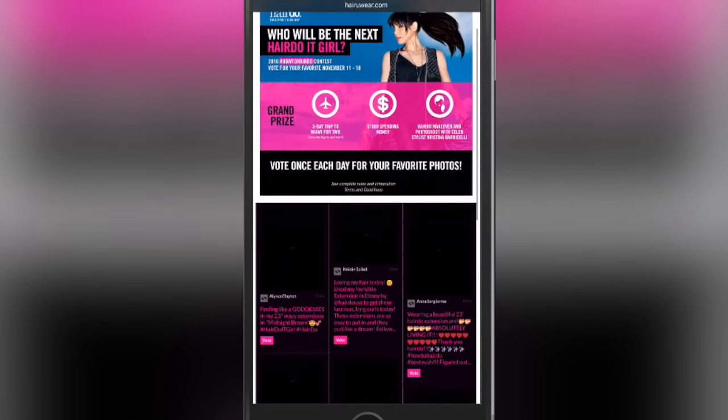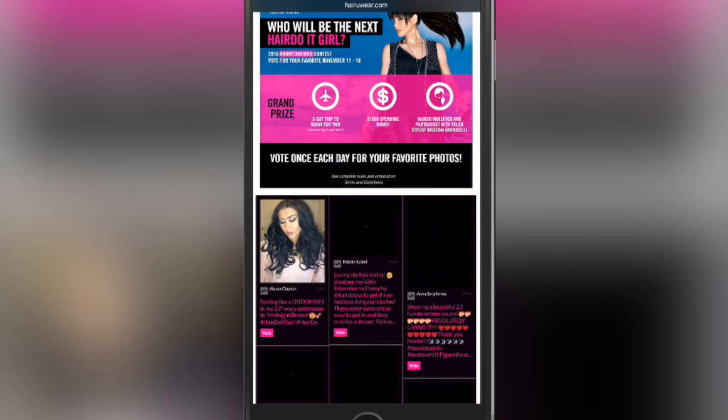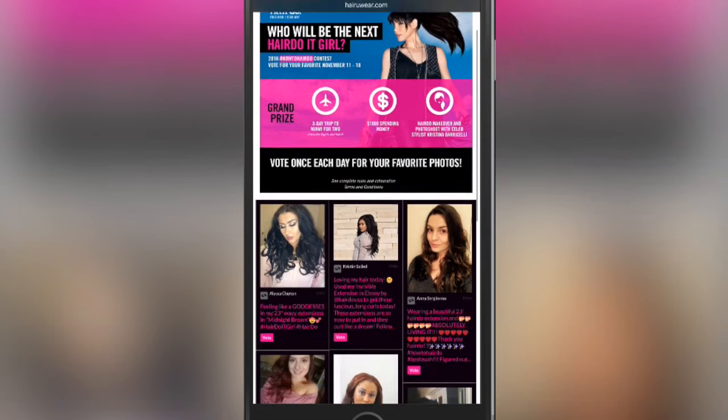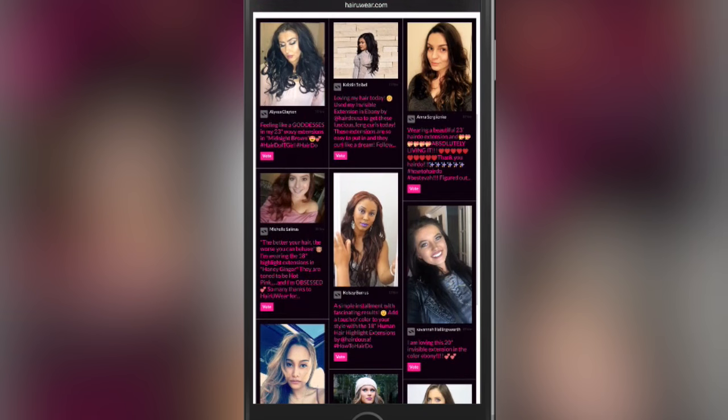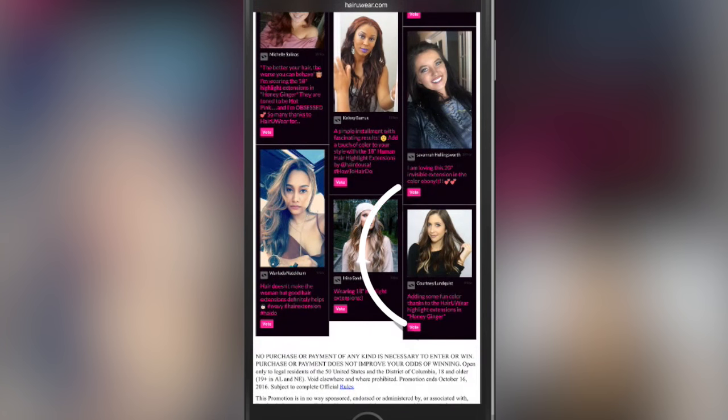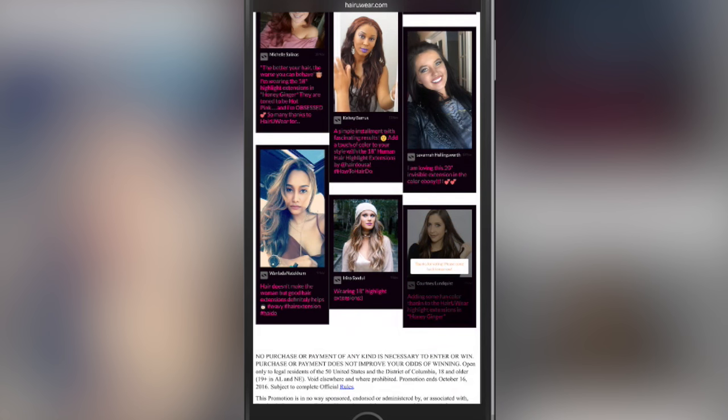I also have a huge favor to ask: I'm in Hairdo's Next It Girl contest and if you could go to the link in the description box, literally all you have to do is scroll down to my picture and click vote. You don't have to sign up or anything — you literally just have to click it and you could vote every day until November 18th. I could really use your support, so let me know in the comments if you do so I can send you a special thank you.